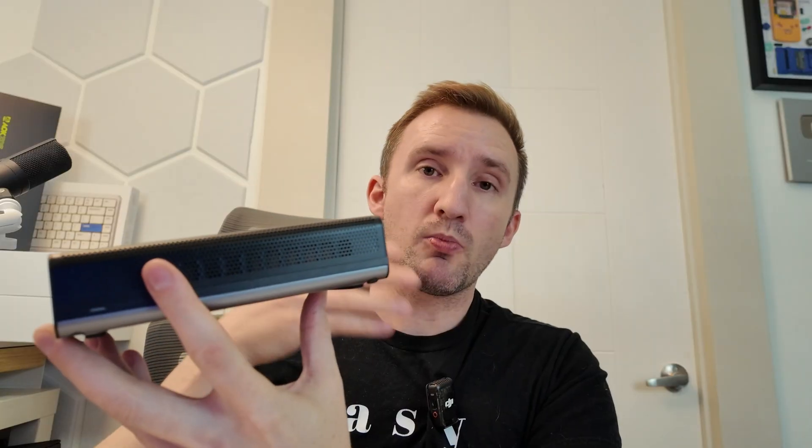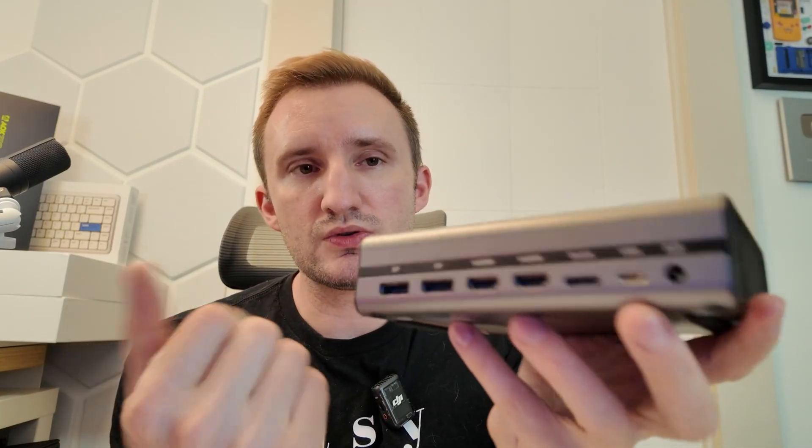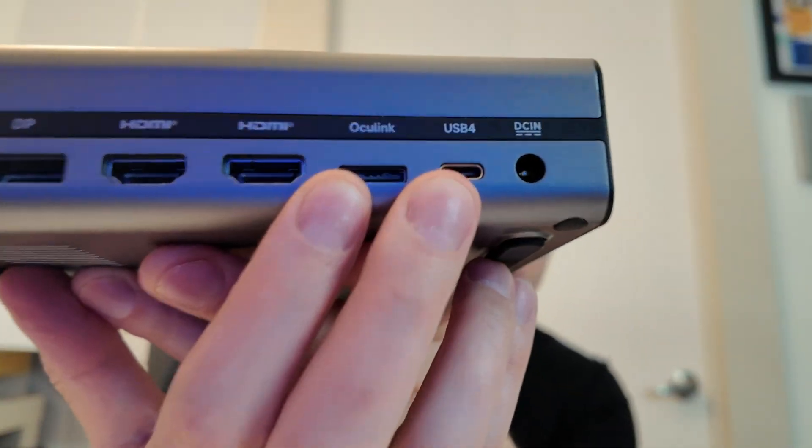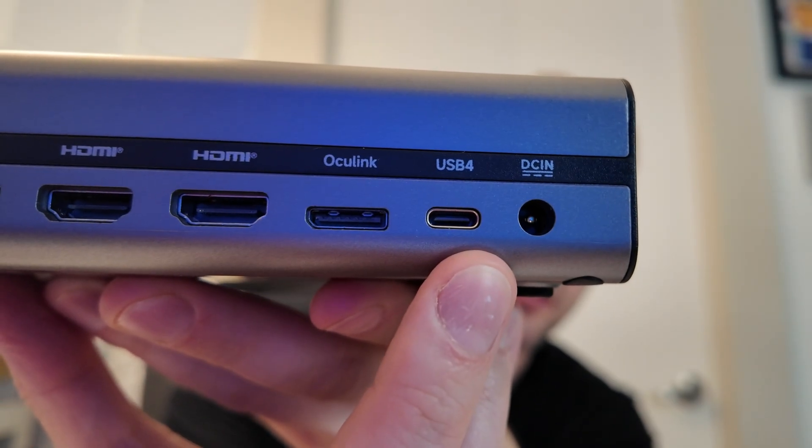So what this is: it's an external GPU. It uses a mobile chip, the 7600MXT, and you plug it into various devices to get a GPU — devices that may not have one. It also has all these different outputs, and two primary inputs: USB 4 and Oculink.